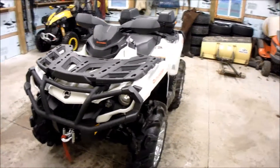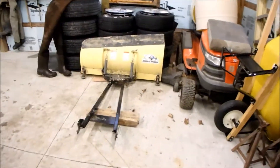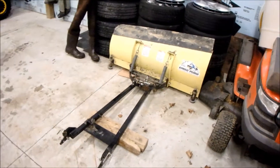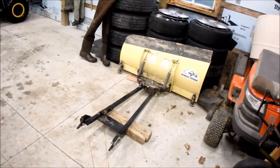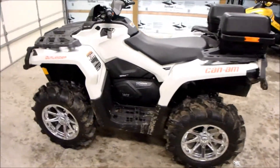For the winter, we got this snow plow. So we're going to use the Outlander as the workhorse this winter and leave the Renegade to the play. Hopefully it works well.